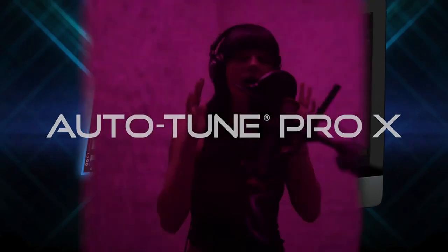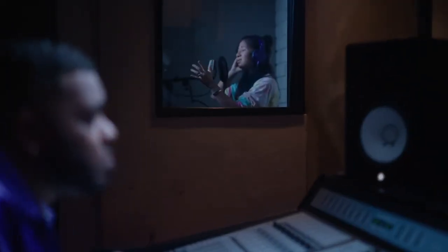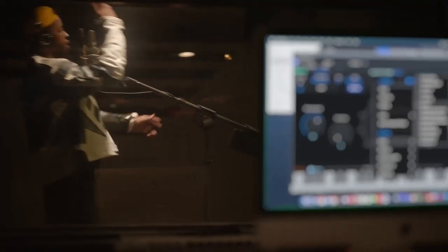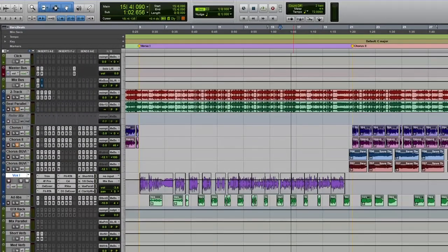For this video we're going to be talking about the new Auto-Tune Pro X by Antares. The new features consist of a redesigned graph mode, free automatic upgrades for subscribers including enhanced ARA2 support for select DAWs, Apple Silicon native compatibility, presets created by other artists and engineers, a multi-view which lets you switch between Auto-Tune tracks in a single window to edit vocals, it's supposed to be much faster, and last but not least a new GUI.